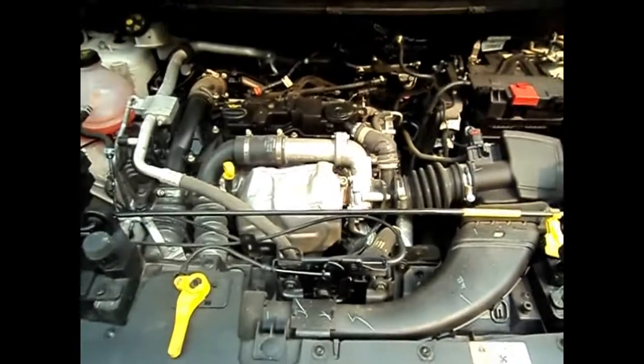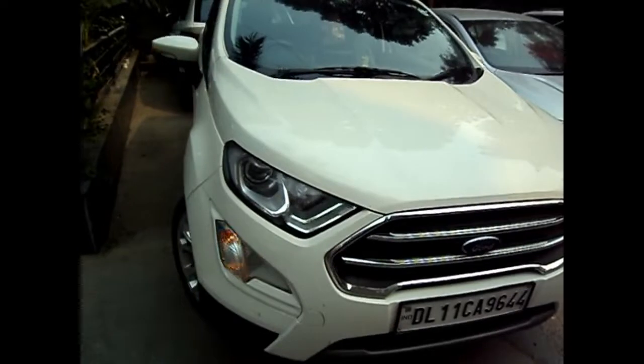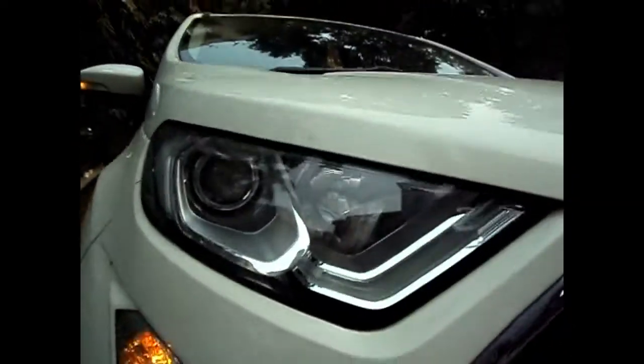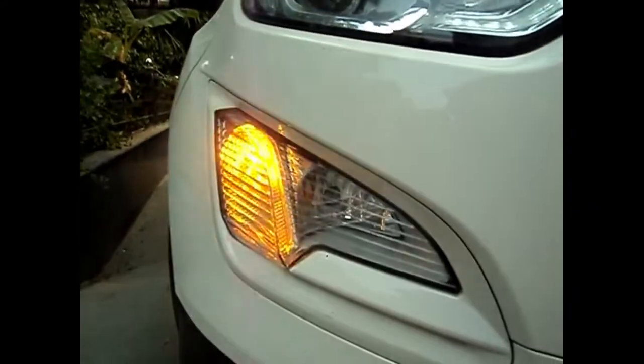This is the 1.5 TDCi diesel engine which produces a maximum of 99 bhp and 205 Nm of torque, which are quite good figures. These are the headlights with DRLs — halogen and projectors.